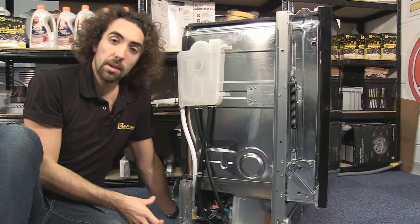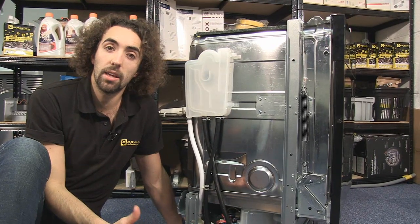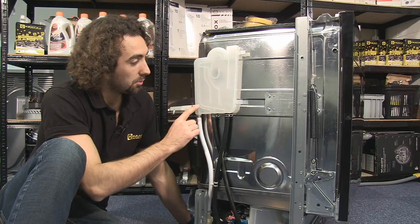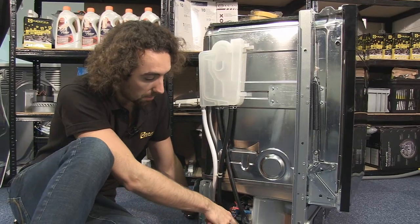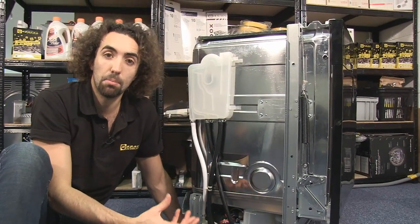Once the water has come in through the solenoid valve, on some machines it then goes through a flow meter. On this particular dishwasher it comes up through this hose here, through this air brake or heat exchanger, and then down through this hose into the sump at the bottom of the dishwasher, where it's monitored by a pressure switch.